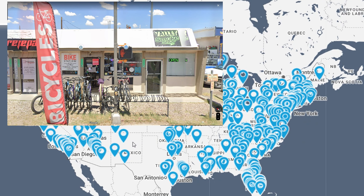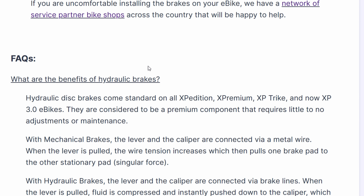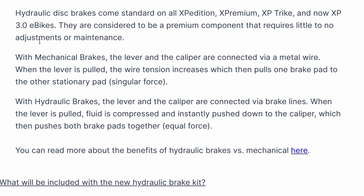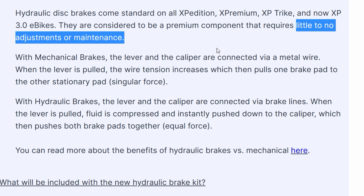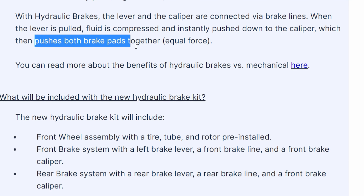There are links to the web page and you can see a map of available shops. Lectric describes the benefits of hydraulic brakes, which include much less requirement for adjustment, more consistent braking, and stronger brakes with two pads acting on the disc instead of a stationary pad and one pad that moves.